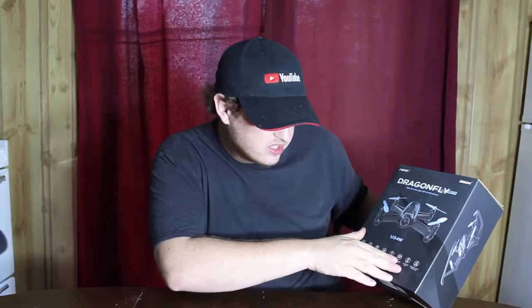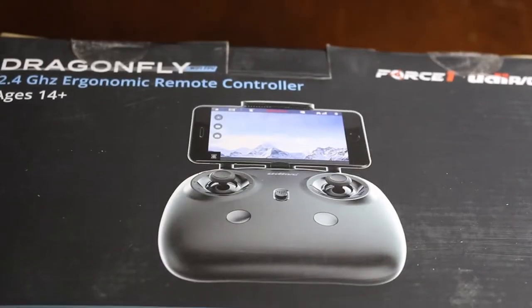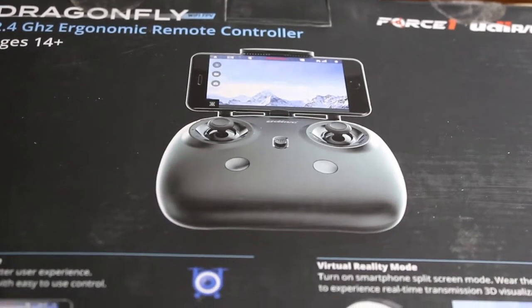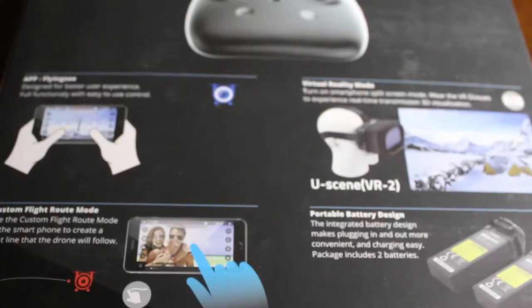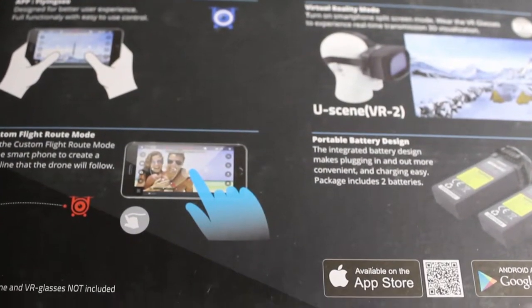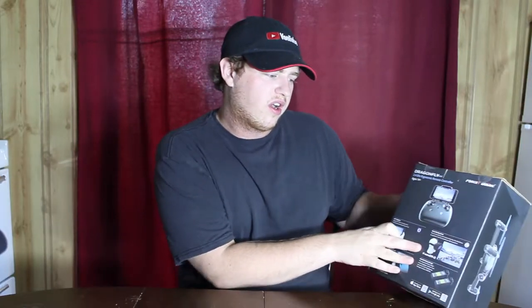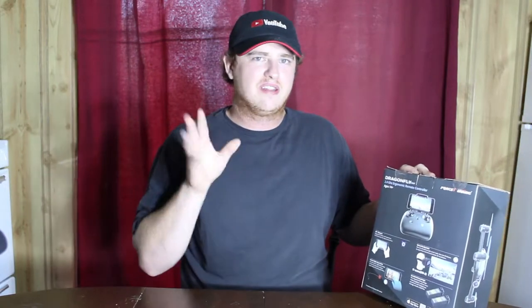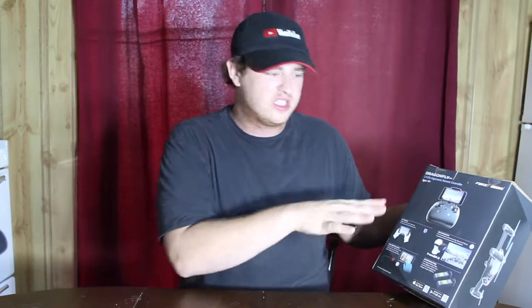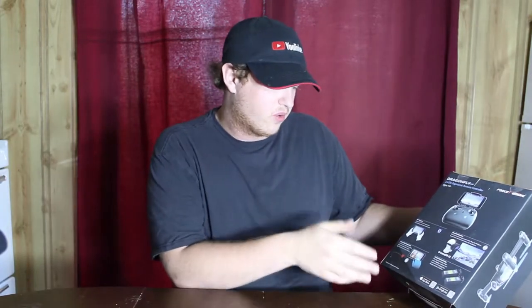It has one-button takeoff and landing. The controller holds your phone and it's rated ages 14 plus. There's also VR compatibility — I won't be doing that even though I have a VR headset, because I think you'd need to get used to flying the drone a lot first.